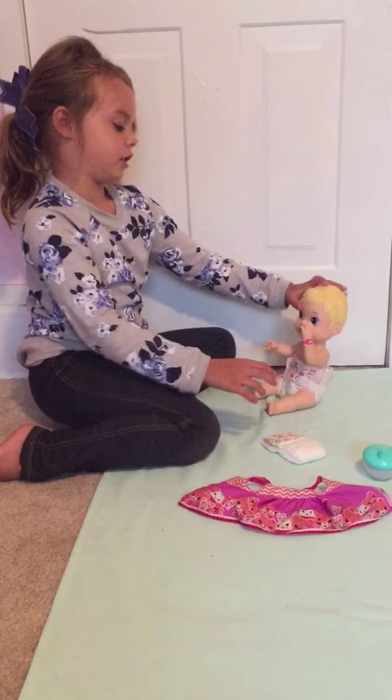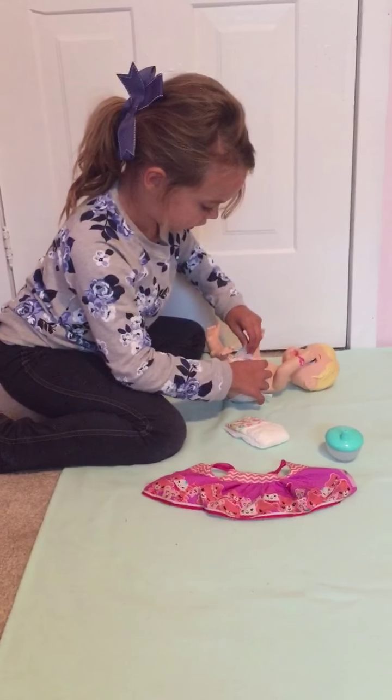Now since she's in her diaper, we are going to get her clothes on. I'm going to get that.